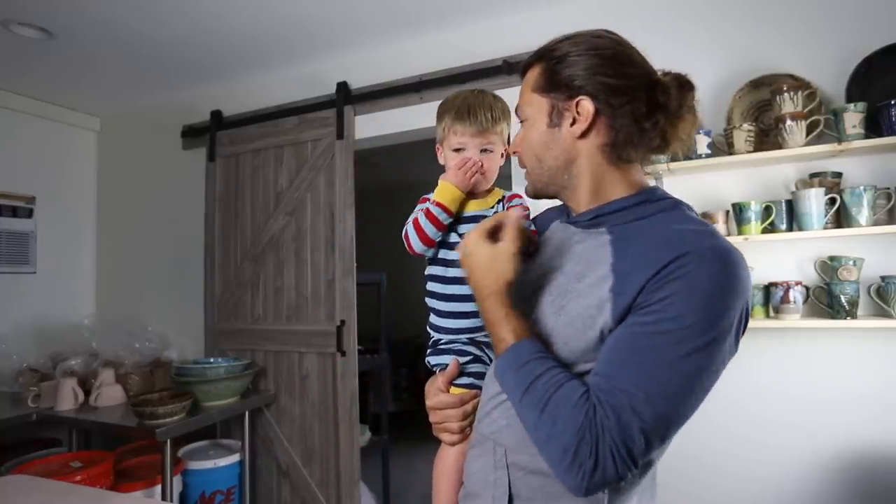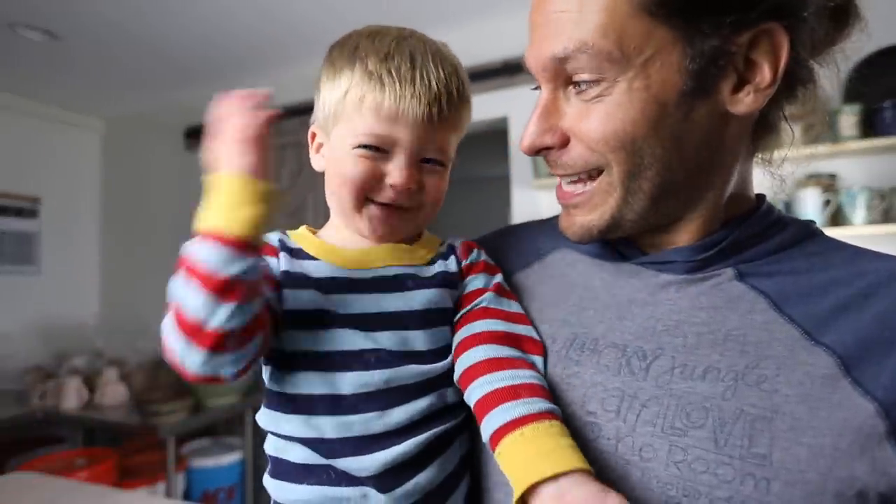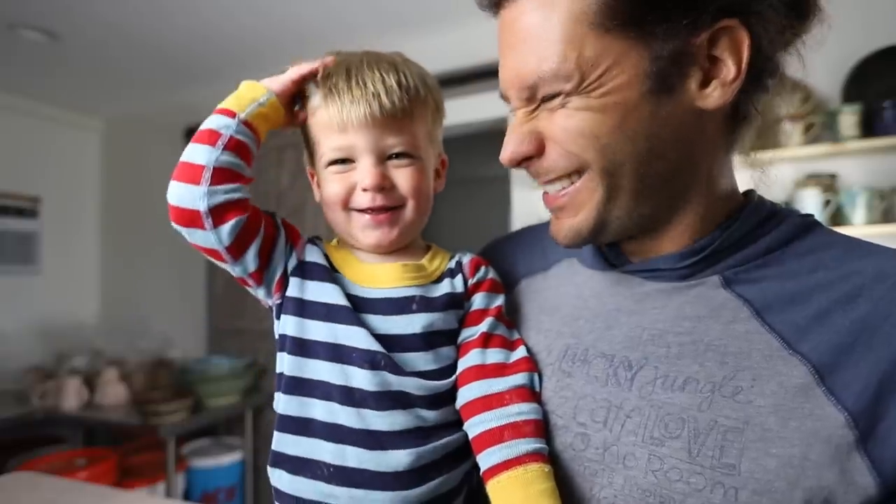All right Ryder, are you ready to unload this kiln? Can you tell them? Say I'm ready. All right, let's do it.